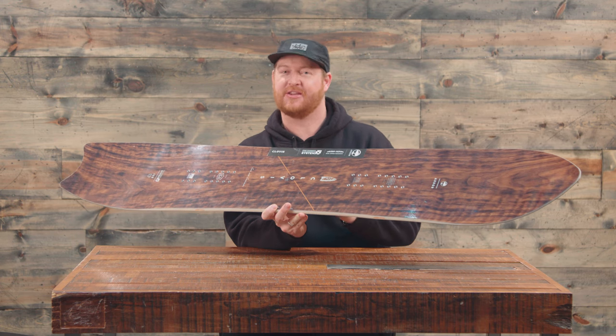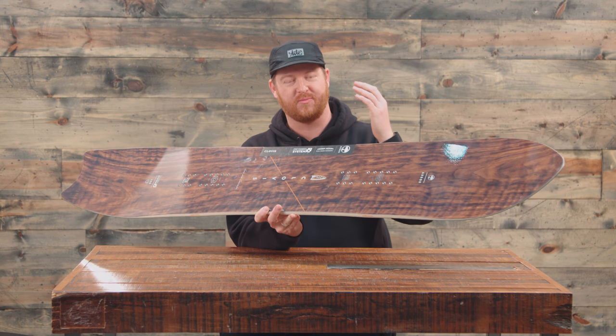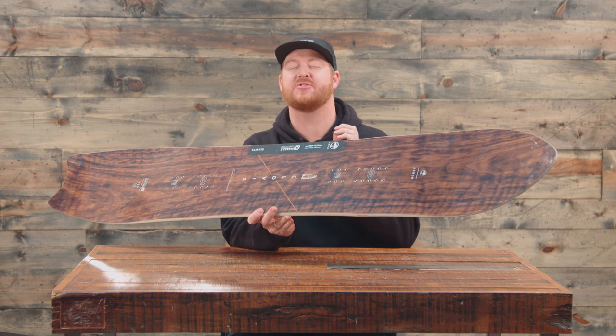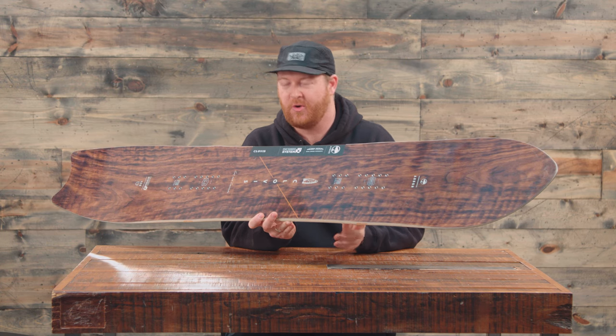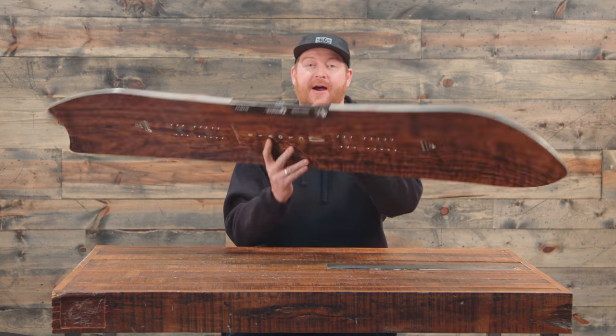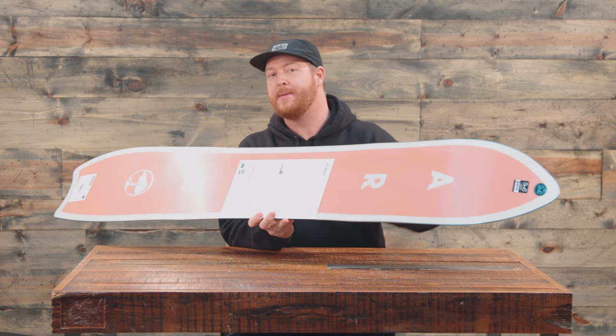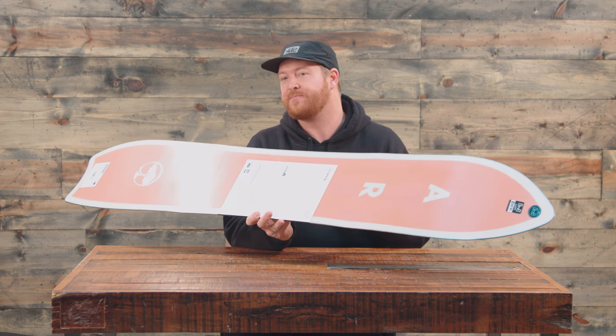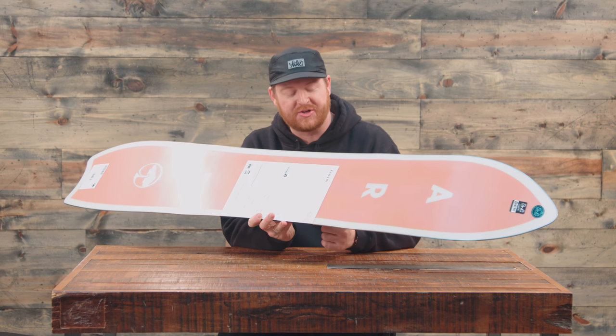The deck is pretty interesting to get used to, because when you look at it, it looks so much like a directional board that you just assume it's going to feel like one — and that's not the case. It really does ride like a twin style board, but for big mountain riding, which is kind of nice because on groomers it's just a little bit easier to manage.